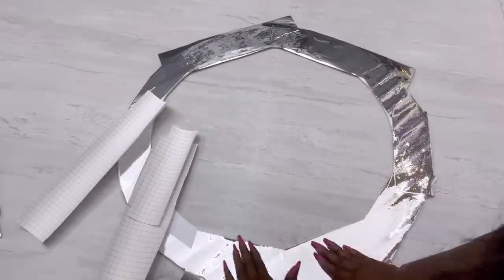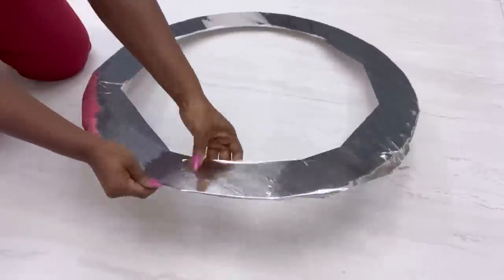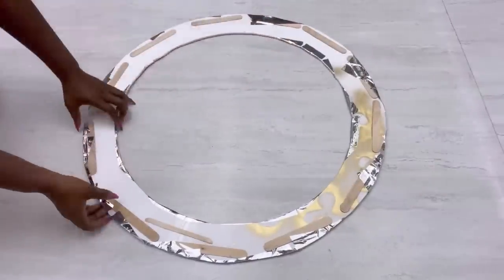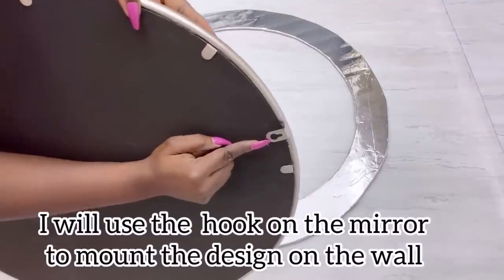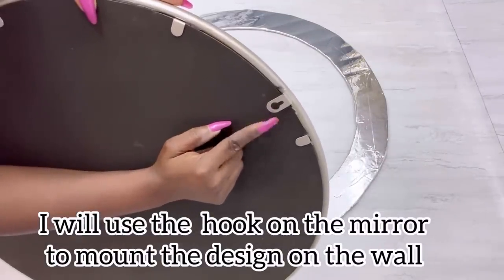I know this looks really rough but it won't be noticeable when I'm done with the project. Now I'm gonna be putting in the mirror in the middle and this is gonna be used for mounting the project when I'm done with it on the wall.